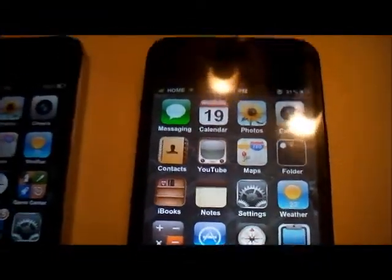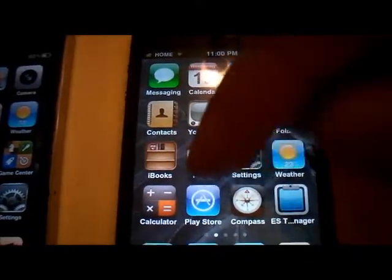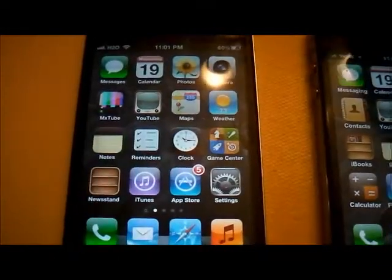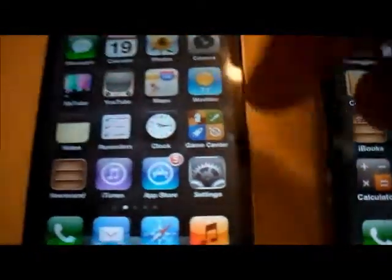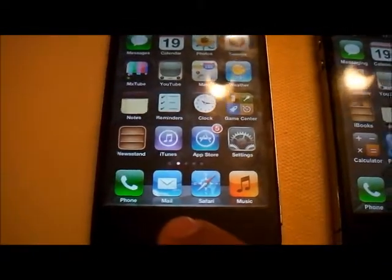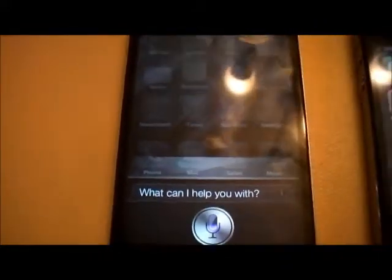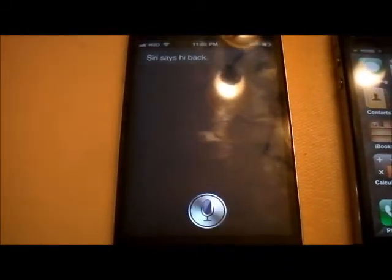White Tiger DK did his version, but I used the actual original launcher that came with 0805. As you can see, this is the iPhone 4S, the original one. Hello Siri — there you go.